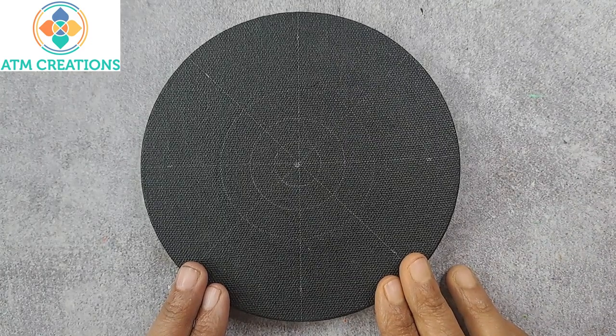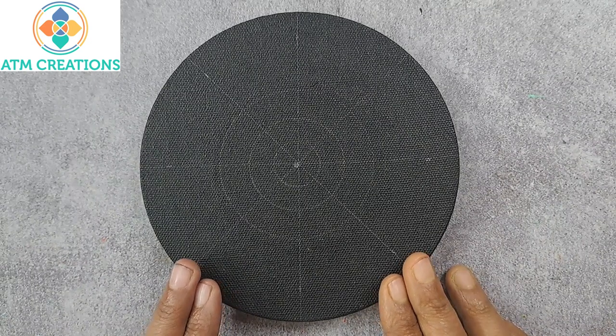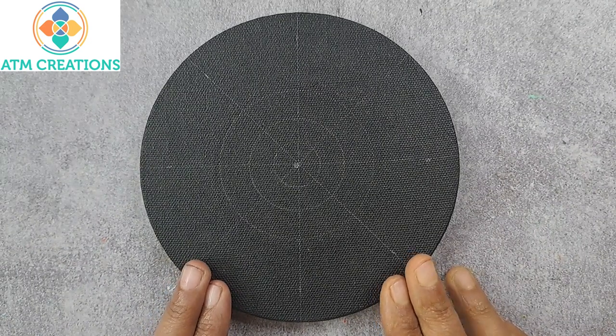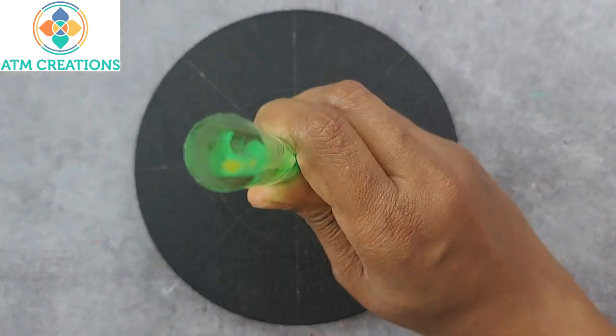Hello everyone, welcome to ATM Creations. Welcome to the last rainbow series dot mandala in zero to hero. This is for red — I'll start with dotting in the center in crimson.